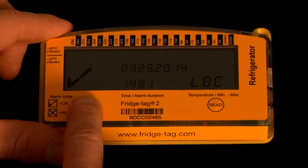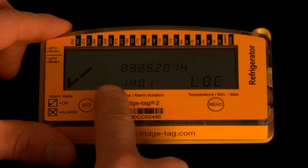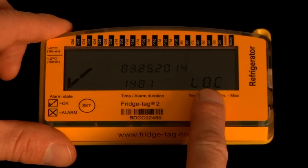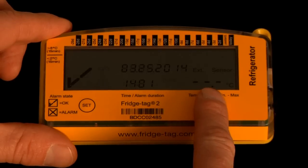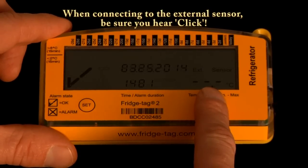The device is now activated. You can tell by the check mark in the left-hand corner, the current date, current time, and the word 'lock' on screen. The lock indicates that the device will not take a temperature reading for 10 minutes, which gives plenty of time to move over to your storage unit and connect it to the external sensor that has already been conditioned.